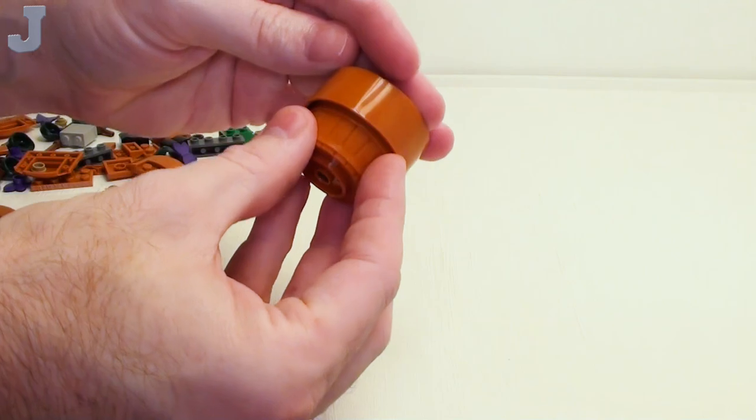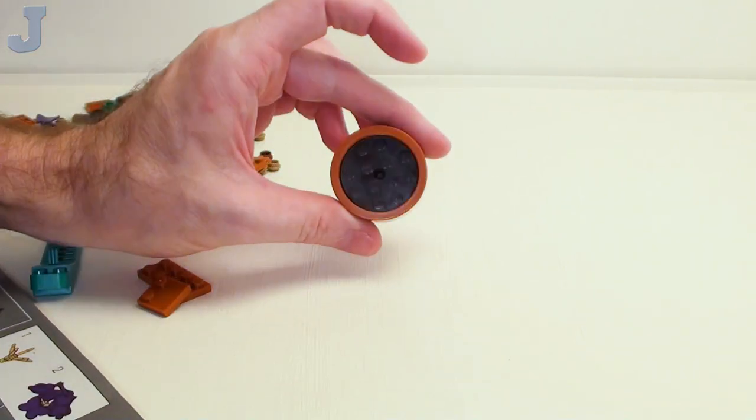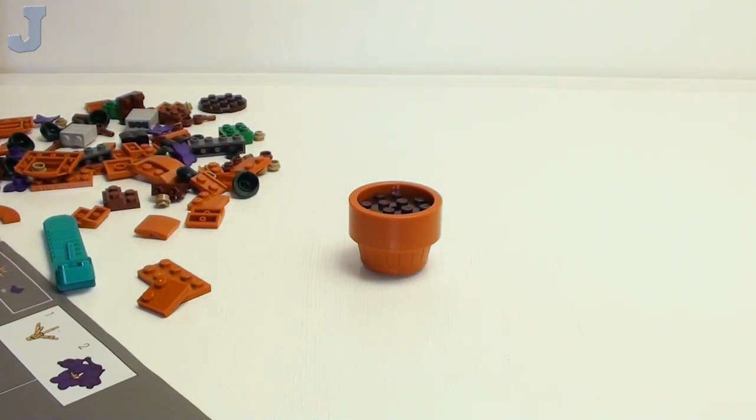There we go — everything's starting to snap in place. It looks like a little flower pot.